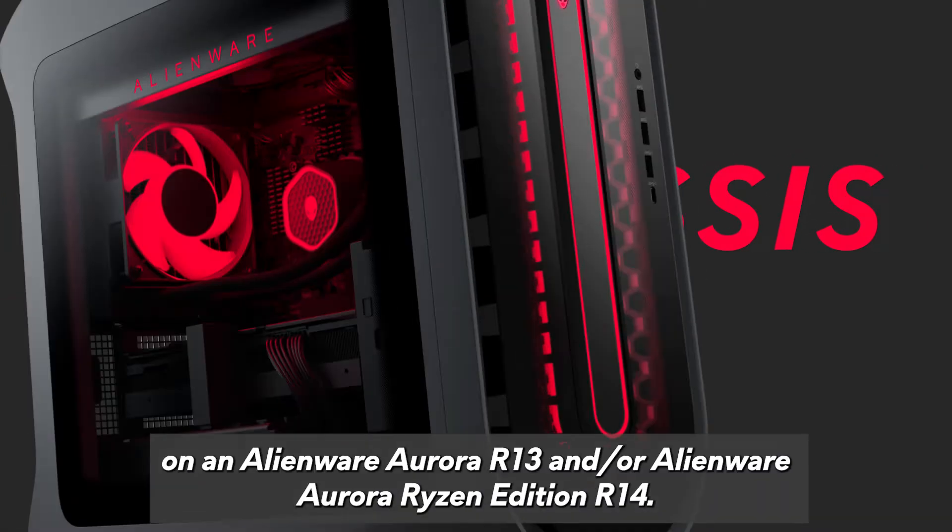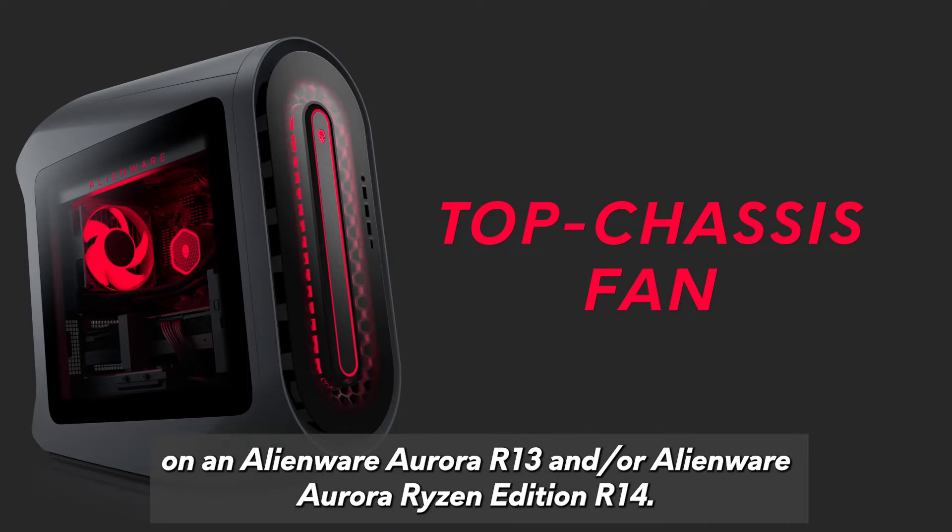This video shows how to replace the top chassis fan on an Alienware Aurora R13 and or Alienware Aurora Ryzen Edition R14.